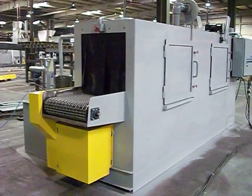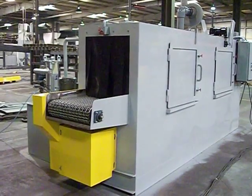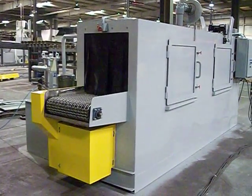Welcome to LS Industries. This is a flow-through washer, 24 by 24, stainless steel wash walkthrough.